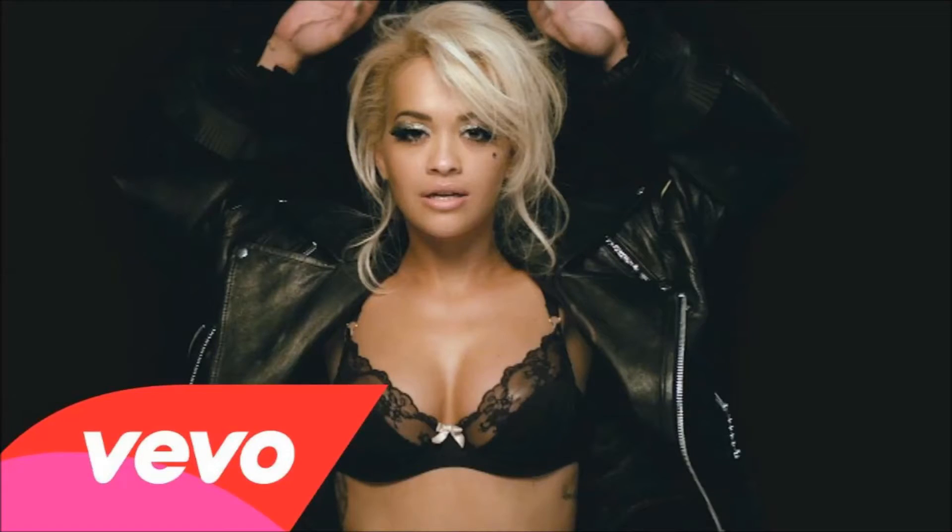Hey everyone, welcome back to my YouTube channel, thank you so much for coming and watching. I really hope you like this video. I am doing a Rita Ora from her new music video inspired makeup look — it's kind of a silvery nude lip look. I'll post a picture right here. I love this look and I cannot wait to show you how I created it. It was super fun and super challenging for me.